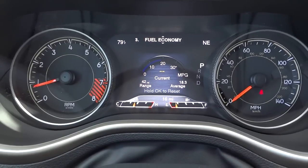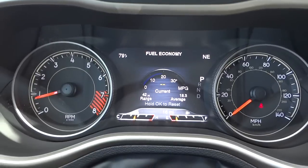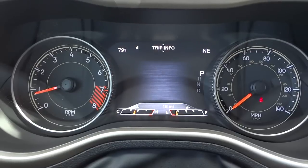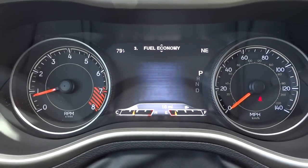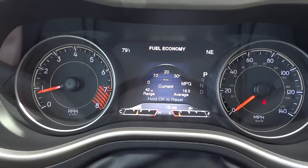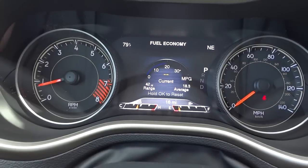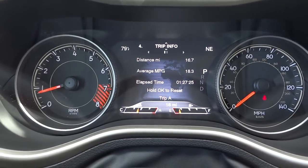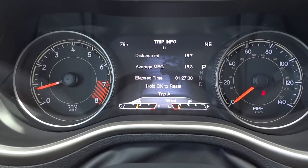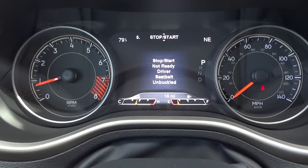Scrolling to the right gives temperatures, pressures, and other info I might want to check. Scrolling down brings up fuel economy. The vehicle only has 16 miles on it, so there isn't much data yet, but it does have a real-time meter while driving that gives you an idea of your current efficiency and how far you can drive with the current amount of gas.